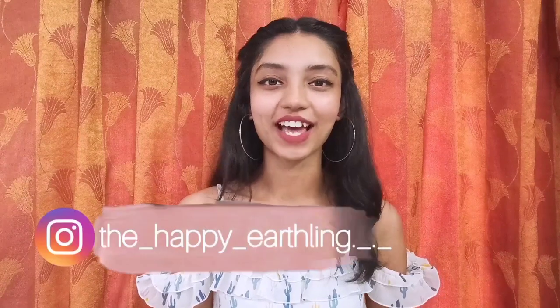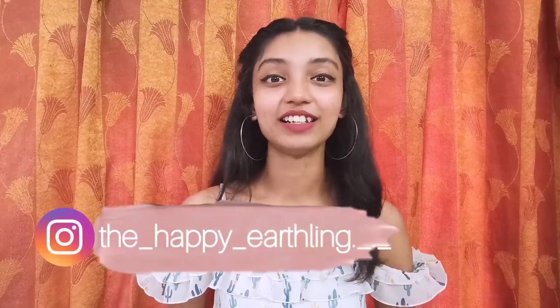Hello everyone, my name is Shayani and welcome back to my channel. In this video I'm going to be sharing with you guys how I made this top from a men's shirt, and if you're interested and want to know how, then please keep on watching.